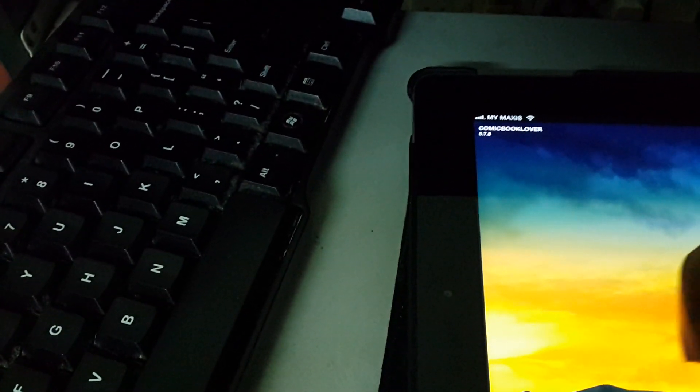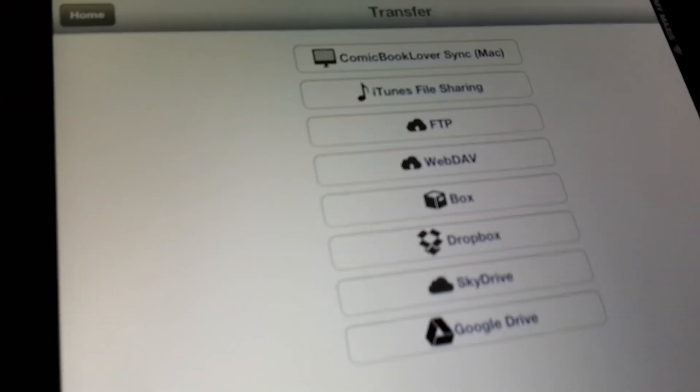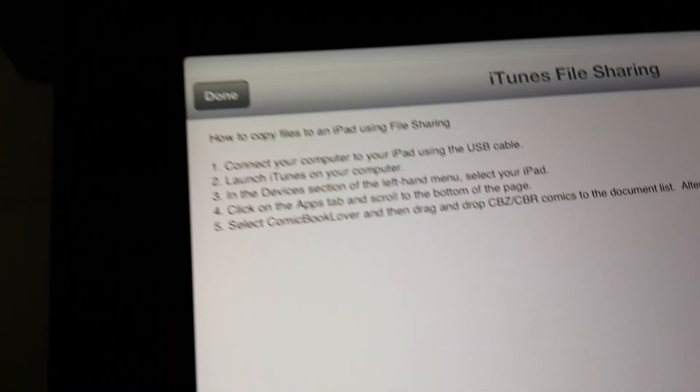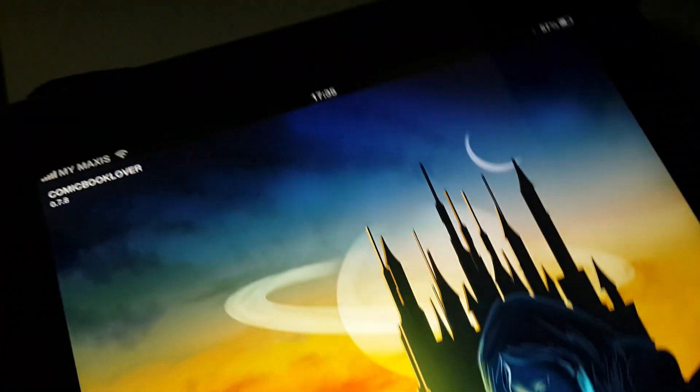The second thing I wanted to show is it's very convenient in terms of transferring. These are all the methods you can use to transfer, and it's really cool because it shows you step by step. So it's really easy, especially compared to Comic Flow.